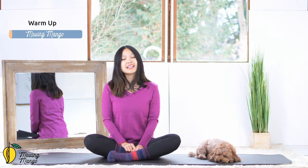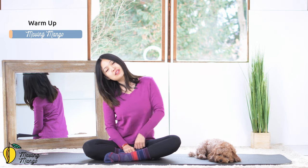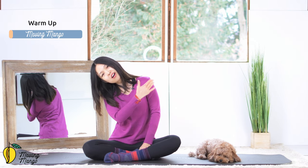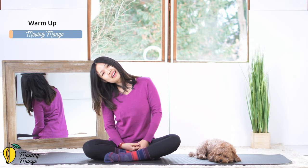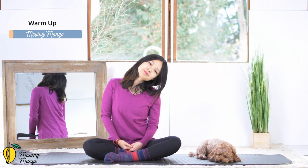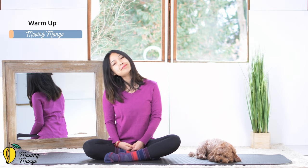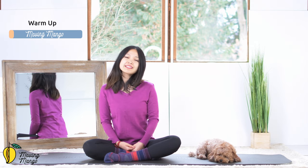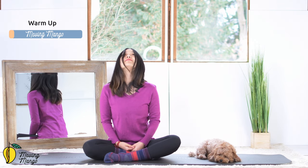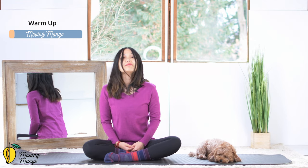Inhale and slowly bring your head to one side. Try to bring your shoulders down as far as you can, and your opposite shoulder just goes all the way to the opposite side towards the hips. Exhale, bring it back to the center. One more time to the opposite side and slowly bring it back to the center. Look down to the mat and look up, and down, and up, and back to the center.